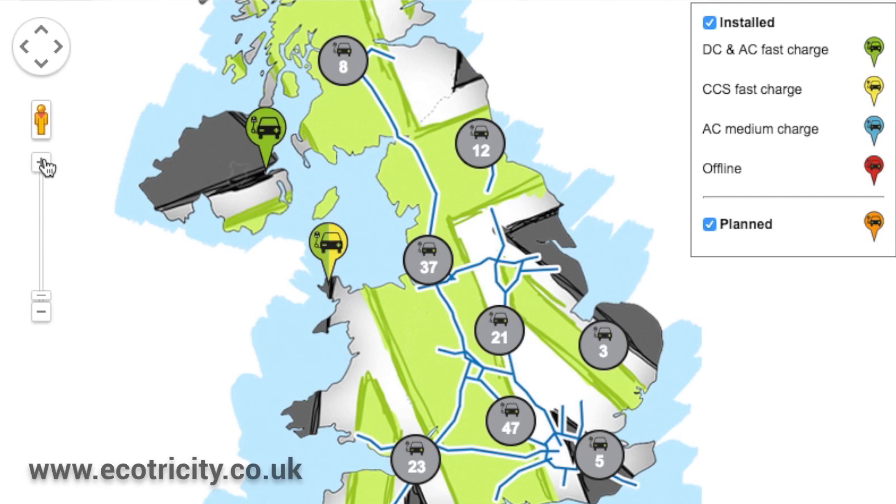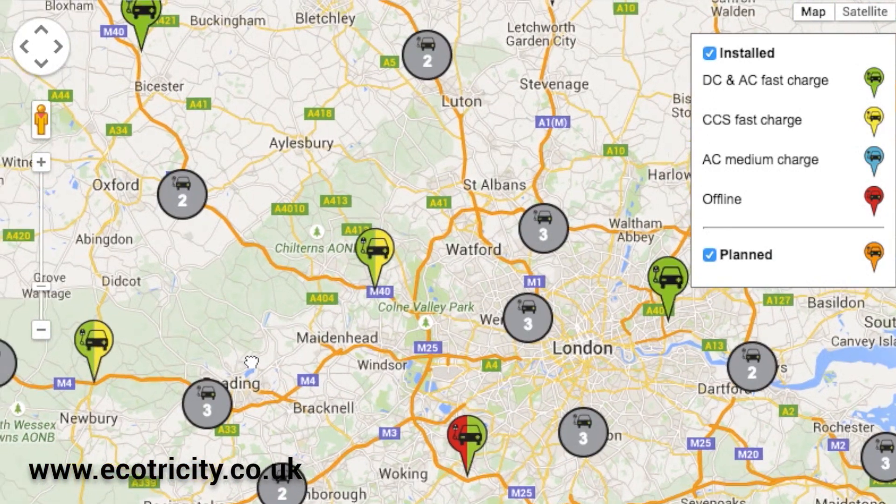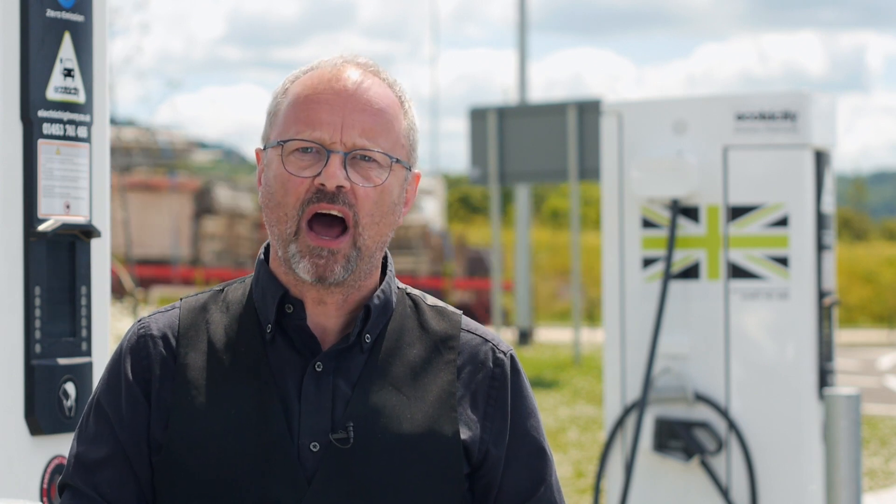The other thing you need to do is have a quick look at the map, which is online. That tells you where the chargers are located, what sort of chargers they are, and whether they're online or not — very useful. And thirdly, and probably most importantly, you need an electric car.